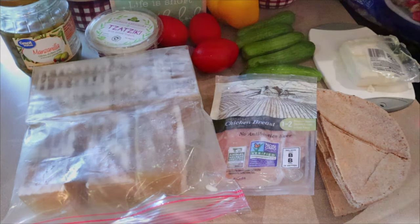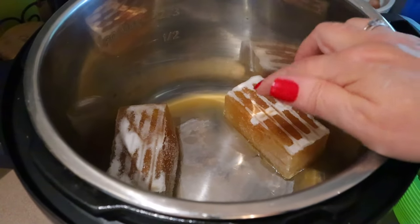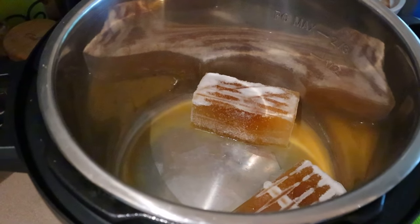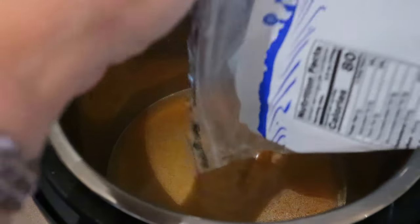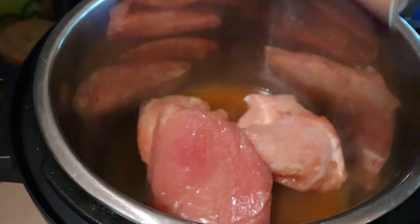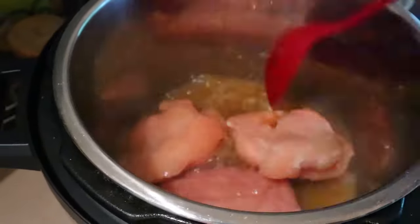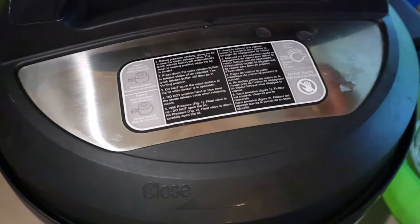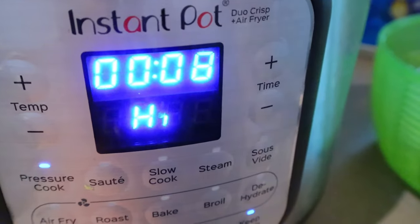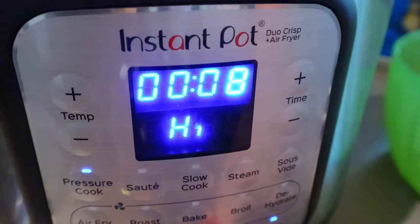Let me get the chicken started. I have my Instant Pot on sauté right now with the two cups of broth just to get that melting a little bit, and then I'll add my chicken. After that's melted, I'll add the chicken and a little bit of salt and pepper. Then I'm going to pressure cook this for eight minutes — I usually do six for smaller pieces, but these are bigger pieces, so eight minutes and then a natural release for seven.